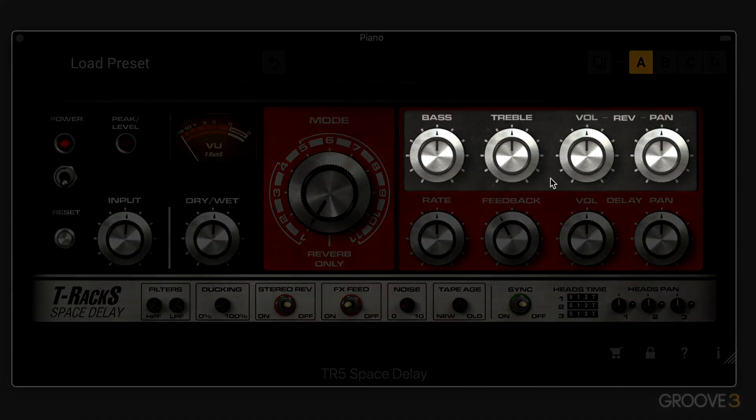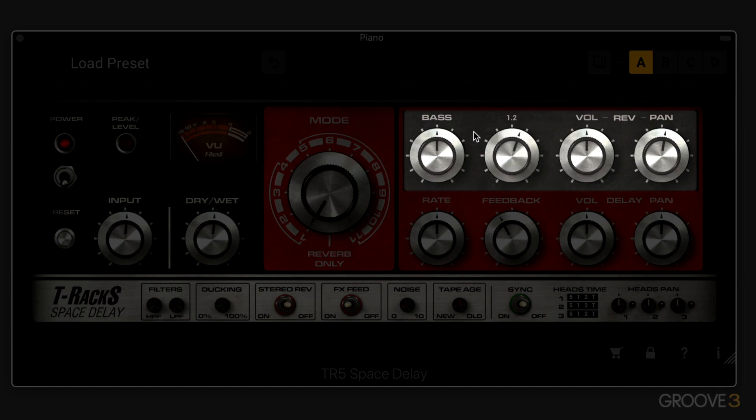On top, we have reverb controls. This is the volume of the spring reverb, and we can pan it. This is very powerful if you're using mono to stereo, so you can pan the reverb and delays separately. If you're using mono to mono, this won't be active — there's no panning. Then we have bass and treble, which adjusts a low shelf and a high shelf. When it's at the 12 o'clock position, there's no effect, so we can attenuate or boost.